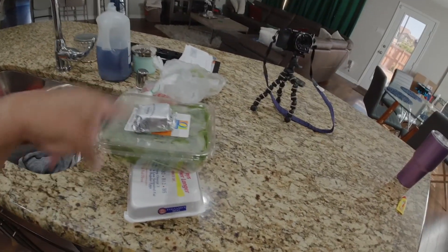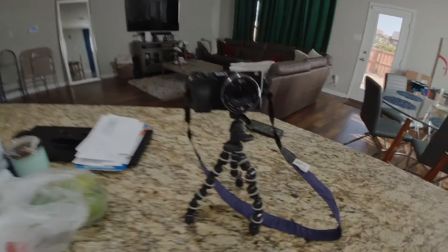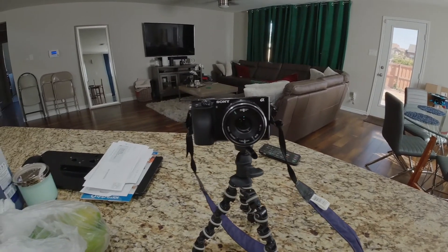Good morning! Happy whatever day it is that you're watching this. I was trying to show y'all how I cook my breakfast casserole with this camera, but I still need a new lens because this one is not good for video — I didn't go all the way through the reviews and read it, so there's that.